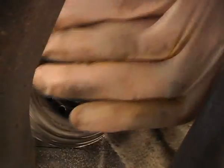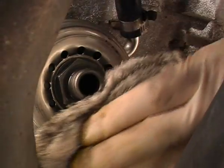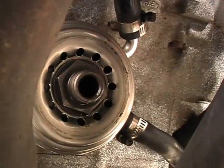Make sure the surface that the new seal butts up against is perfectly clean and flat. And be very careful not to push any crud into your engine whilst you clean it.